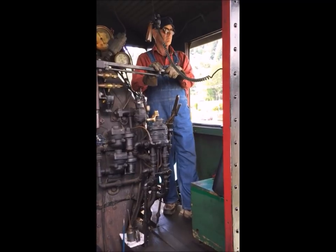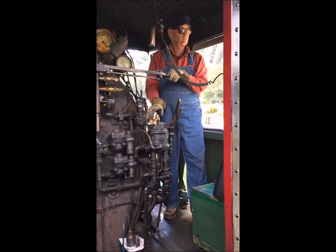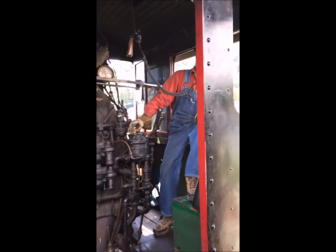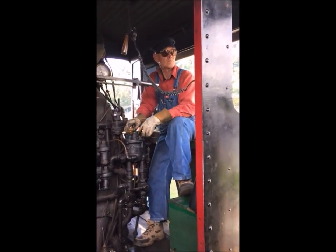Working the railroad is way good fun, and we would love to have you guys come and join us. Have fun. Talk to you guys later. Bye-bye. Thanks for joining us.